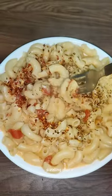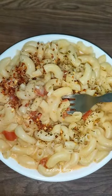And this is my first attempt. I tried it too, but it's very yummy. To all the hostlers, if you want to eat it, do try this macaroni.